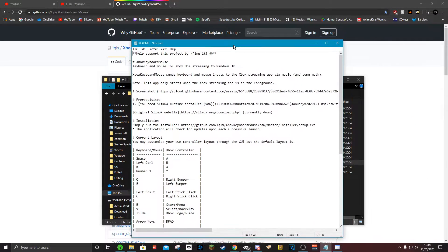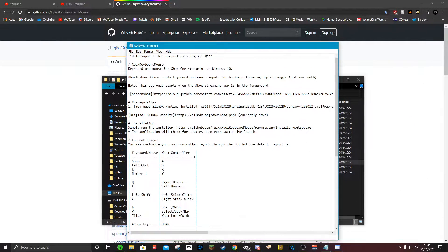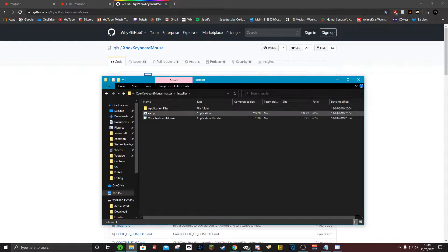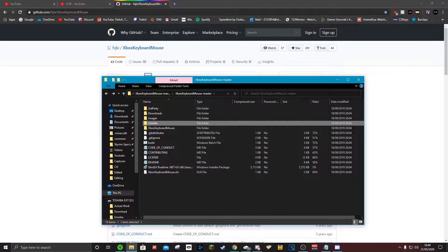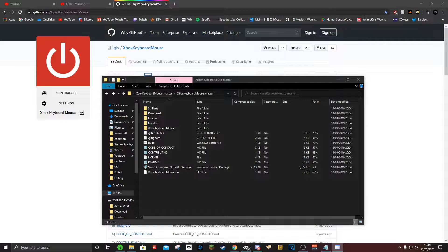You can read through the readme if you want — it just shows you how to set it up, but I'm going to tell you how to do it anyway. Once you go to Installer, launch the Setup. After that, open it up and it should look like this.